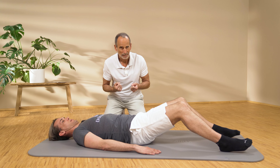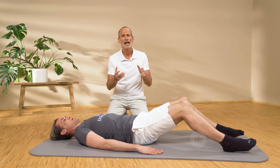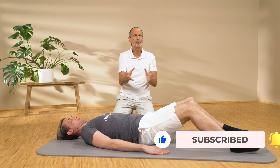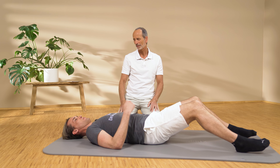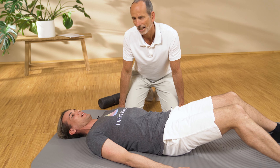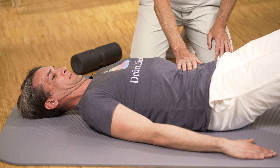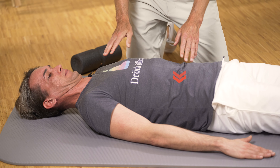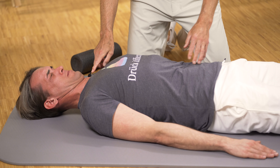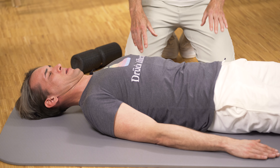First, pull your chin down as far as it goes — really strongly, as if you do not have a chin anymore. The cervical spine must be as close to the ground as possible. Now hold that position and pull down your lumbar spine area as well. This is the strengthening: it is a proper strength training that also stretches at the same time. Both the chin and the lumbar spine pull down simultaneously, and that requires practice.